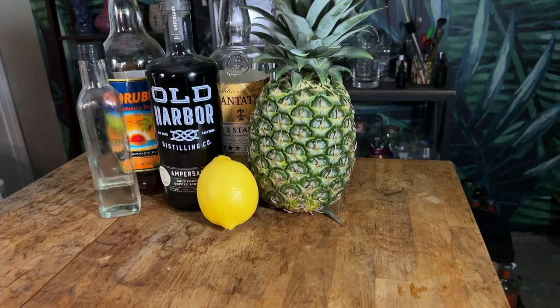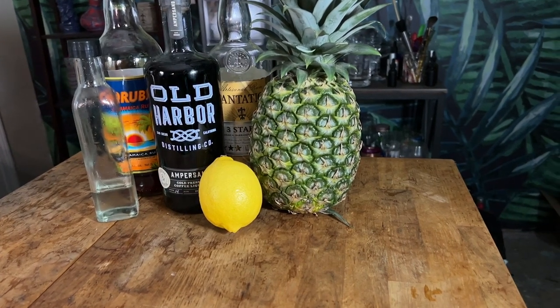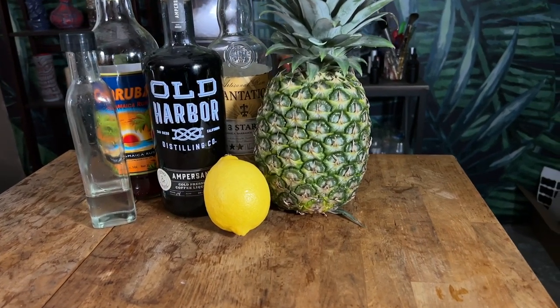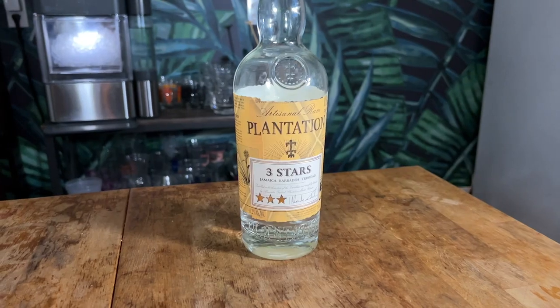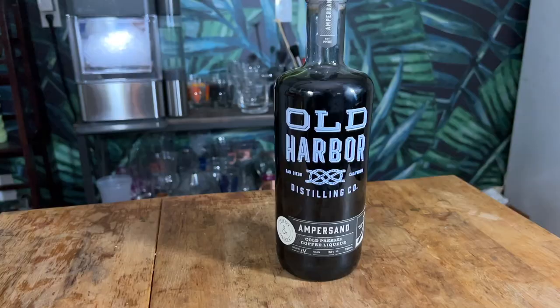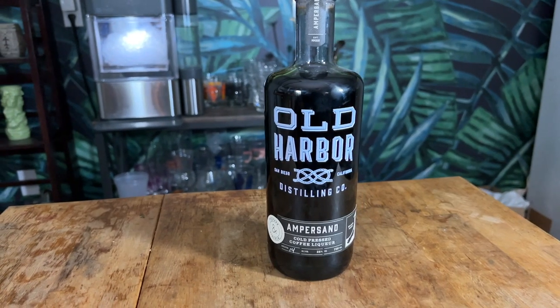To make this version of the Mr. Bally High, you're going to need dark Jamaican rum, lightly aged rum, coffee liqueur, simple syrup, pineapple juice, and lemon juice. For my dark Jamaican rum, I'm going with Coruba. For my lightly aged rum, Plantation Three Star. And for my coffee liqueur, I'm using Old Harvar Distilling today. So let's grab a shaking tin and start building.